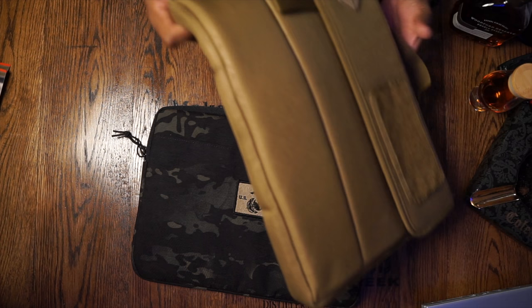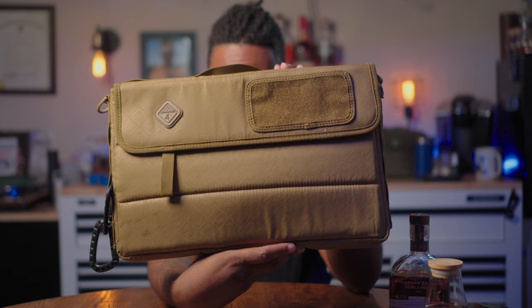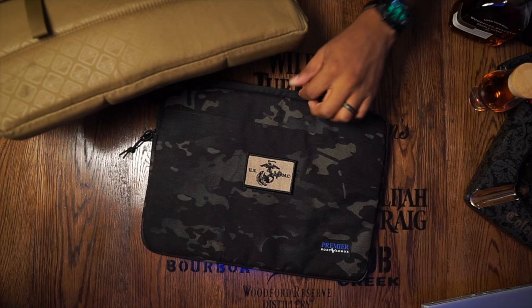My normal carry is a Hazard 4 sleeve — I've had this thing for years, it's got stains all over it, but it can handle up to a 17-inch laptop. It fits in my EDC bags well and I can put plenty of chargers in it. It does have some pretty crappy carabiners on the side. This thing comes in at only 1.4 ounces — designed for a 17-inch laptop versus the 16-inch on the Premier, which weighs more due to the protection.